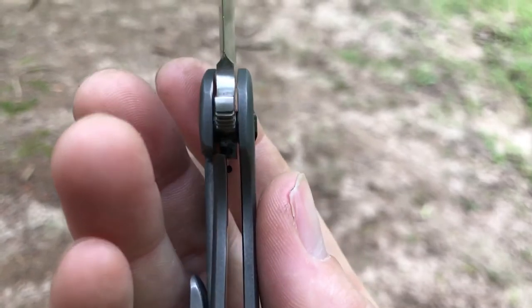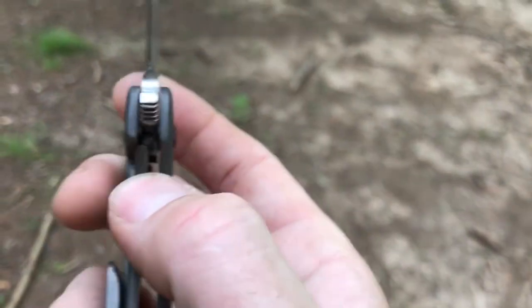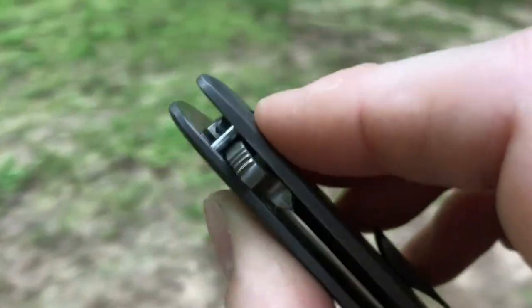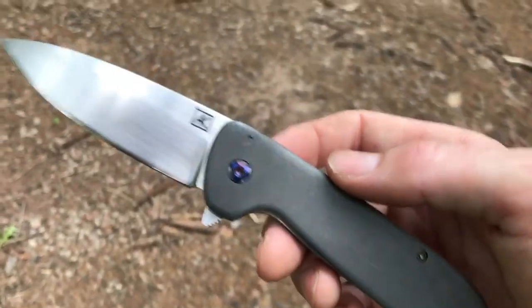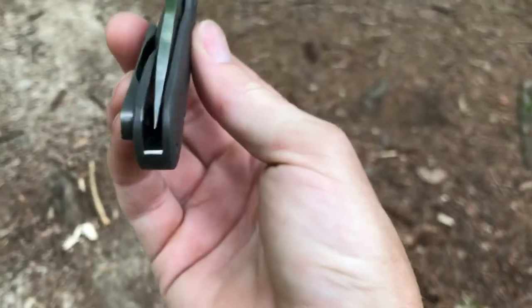Other areas where you can tell it's a newer maker are the tolerances — not the tightest. Although I will say there is zero blade play. He did a good job making sure the blade is absolutely rock solid when locked open. The flipping action is nice and snappy, the closing action is smooth, and the stop pin, while not the thickest, is fine for the type of knife this is. Weight-wise, it's under four ounces — about 3.8 ounces for a seven and three-quarter inch overall knife.